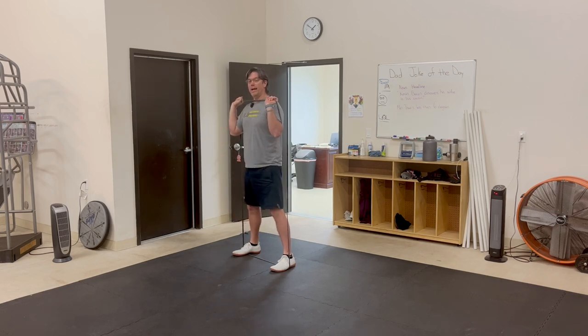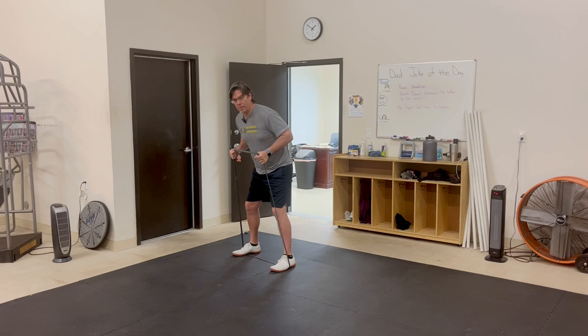Sit back and come up nice and tall. A couple of coaching points to think about: don't let your elbows fall forward, because if that happens the band goes forward. You want to push the band out and against your elbows so you have lots of stability holding that band against your upper body.